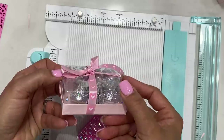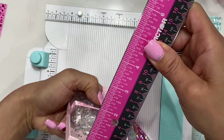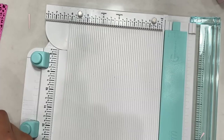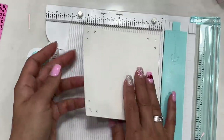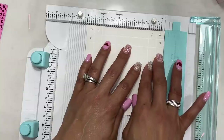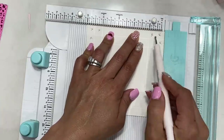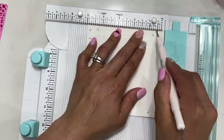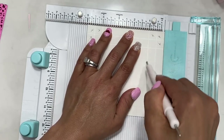Now here's box number two — it measures three by three by one inch. Start with one piece of cardstock measuring five by five. I'm using a really pretty red smooth glitter cardstock — I'm flipping it over to do the scoring. The first score mark is at a half inch, the next at one inch. Rotate and score at the half inch and one inch on all four sides.